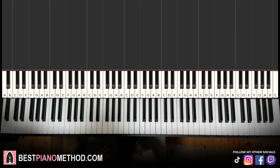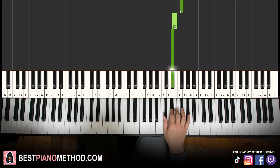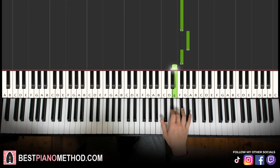Moving on to the second part: right hand continues, goes G sharp up to F sharp, G sharp, F sharp, E, D sharp. That's it for the right hand for the second part. It goes G sharp up to the higher F sharp, G sharp, F sharp, E, D sharp.